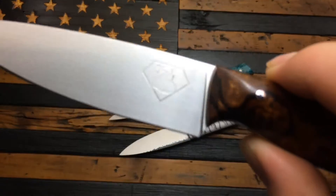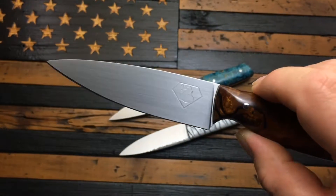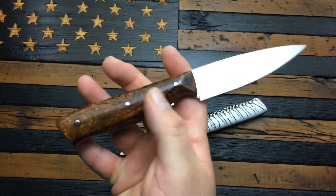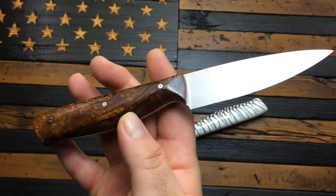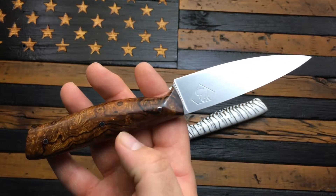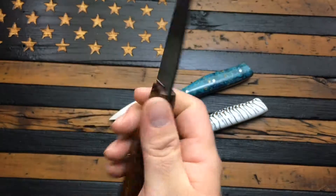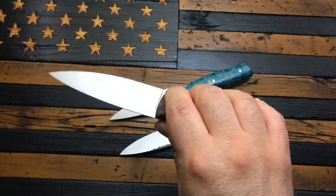For such a simple knife it did take me a while to perfect, at least in my eyes. Either the blade was too long, or the handle was too short, or the curve wasn't right on the edge. But I'm really happy with it now and I'm excited to be able to offer these to you guys.